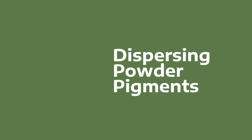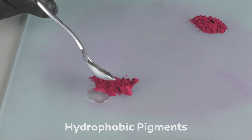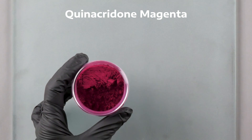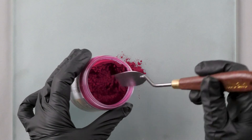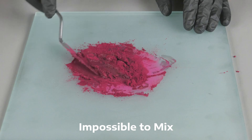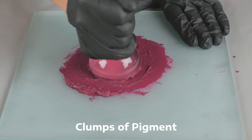Dispersing powder pigments into a medium is not always a straightforward task, particularly when dealing with naturally hydrophobic pigments — meaning they repel water. A prime example of this challenge is quinacridone magenta, a vibrant and widely used pigment in painting today. Despite its popularity, quinacridone magenta is notoriously difficult to disperse into water. Even after extensive grinding and mixing, the pigment often forms agglomerations — clumps of pigment particles that resist breaking apart and fully integrating into the mixture.